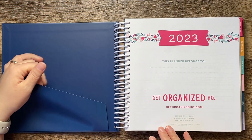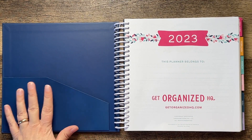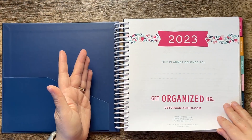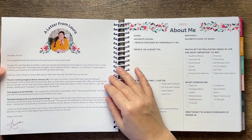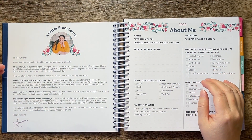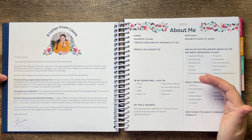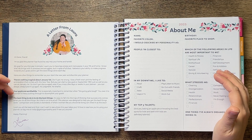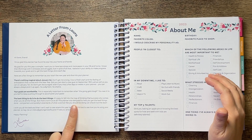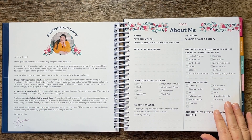When you open it up, it has a little pocket on the side — it's not very sturdy and could rip if you put too much in it. There's a letter from Laura, the person who designed and created this planner. It says: 'There's nothing magical about January 1st. I love a fresh start, but you can start a new goal on September 18th just as well. Your goals are worthwhile. It's easy to fall into the trap of thinking that success only comes when you do all of the things, but that's not true. This planner was designed to help you get the best things done.'